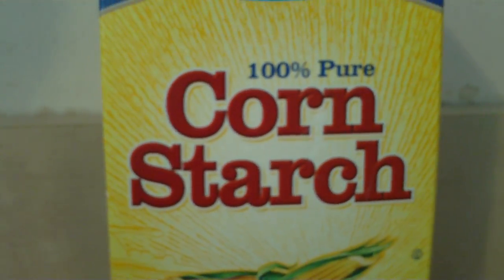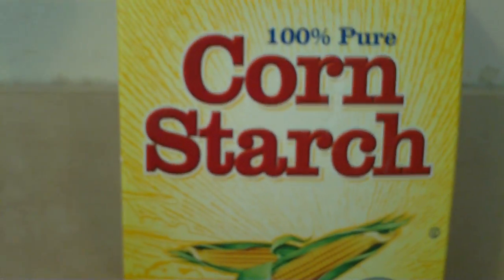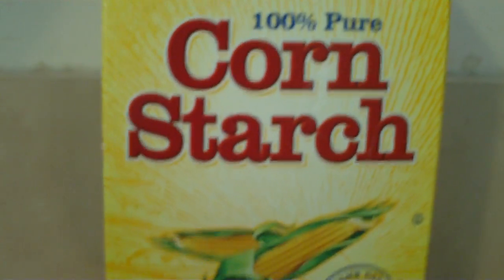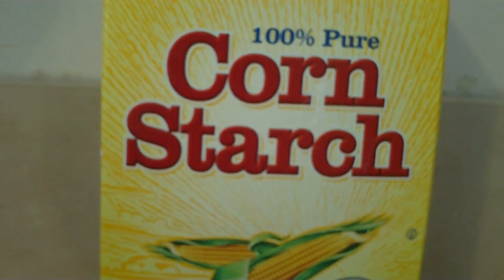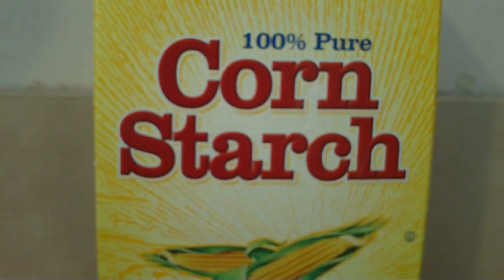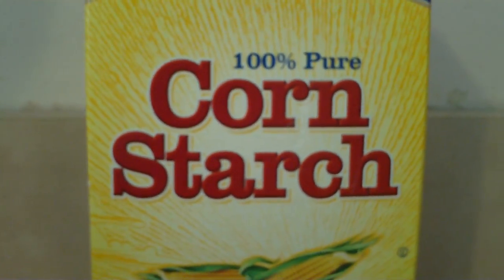Hi, this is The Cool Nerd One and I'm going to show you how to make a really cool type of silly putty with cornstarch and water. First of all, what you need to know is that you need half the water there is of cornstarch.